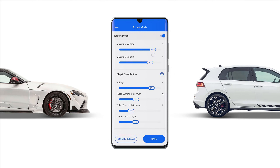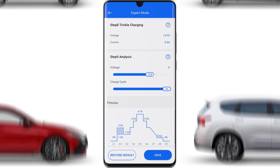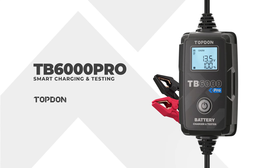Pulse current, duration, and waveforms showing the charging status are all accessible. The TB6000 Pro — a battery tester and maintainer that makes anyone a pro.